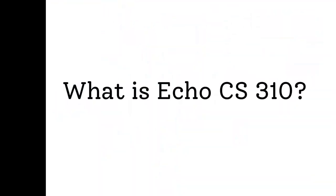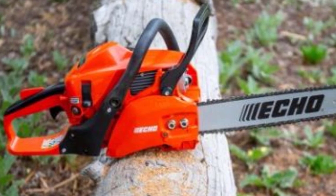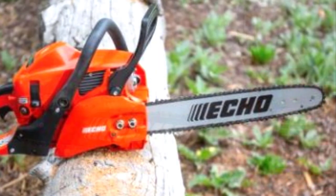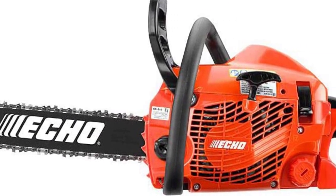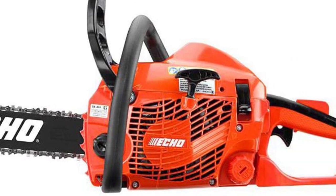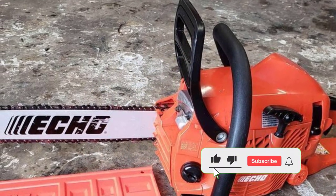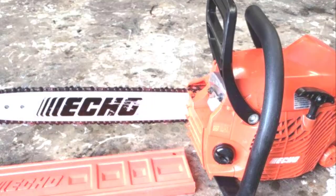As the first thing of this ECHO CS 310 review, let's explore what this chainsaw is all about. This is a great little chainsaw that you can have around your house, because it allows you to get most of your work done at home. For example, if you want to cut thinner logs for your fireplace or fire pit, you may think about using the ECHO CS 310 chainsaw without keeping a doubt in mind.